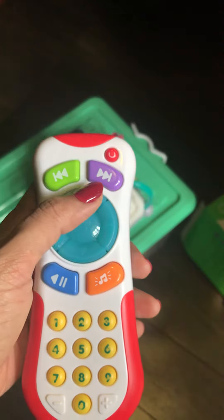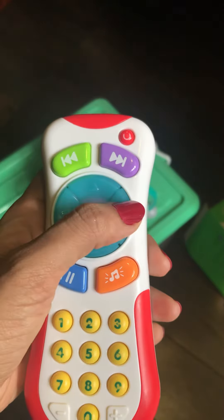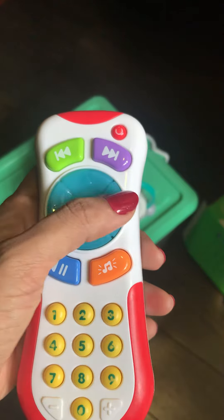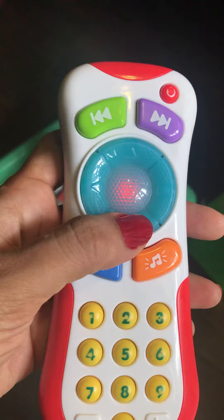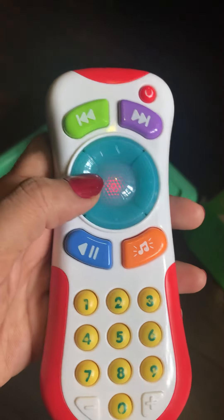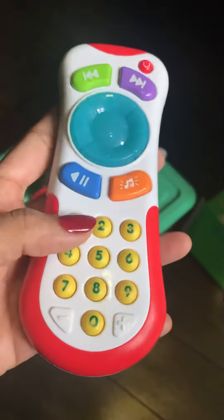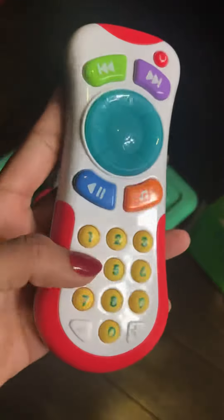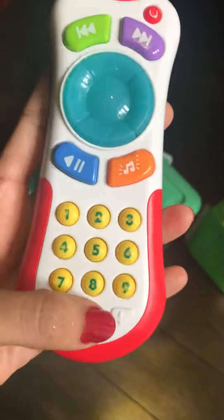Here are two animal sounds. Here are two different sounds. This is the dot sound. All the way to the same sound.